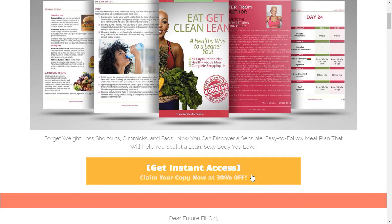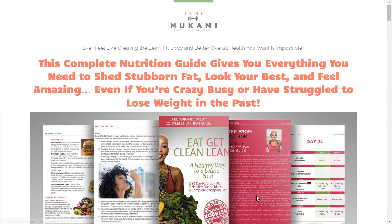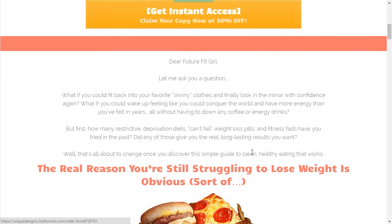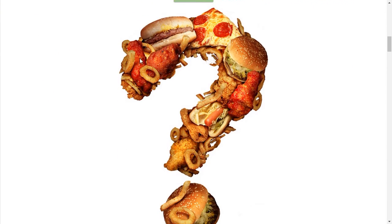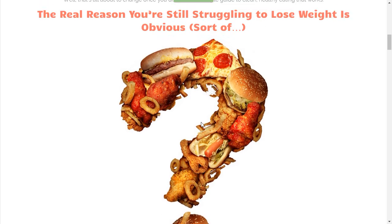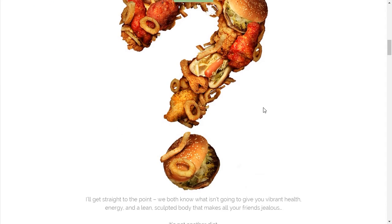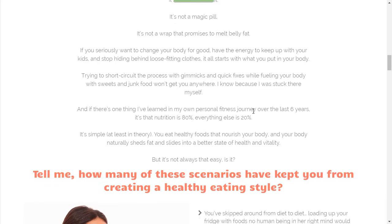Continuing down, we have the call to action. This is actually above the fold, but the screen capture software makes it look like it's not. Always make sure your call to action is above the fold. As we continue down, we have some copy here and a really cool image. It basically says this is why you struggle with weight loss — it's because of the food you put in your body.